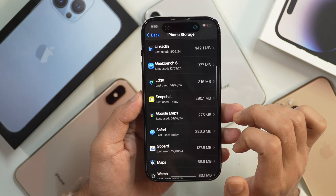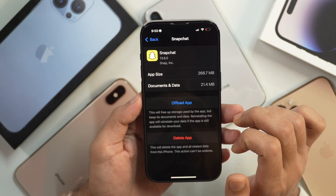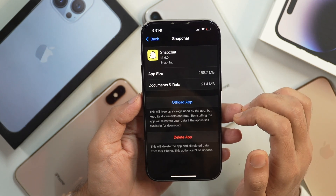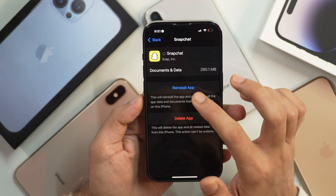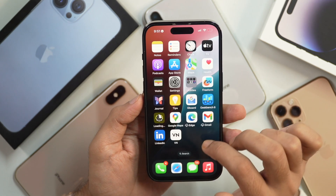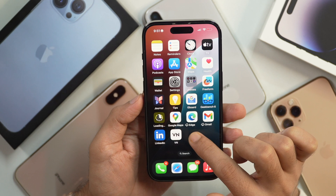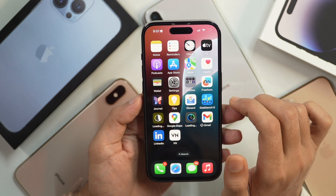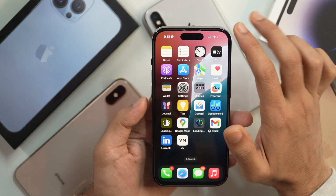Apart from that, you can also enable the setting that says Offload Unused Apps, which will help release iPhone space for the iOS 18 update. This feature simply deletes or uninstalls applications that you have not been using recently. Don't worry — all your data still remains saved, so you may always tap Install again without losing your data. Offloading unused apps will free up space so that you can smoothly download and install the iOS 18 update.